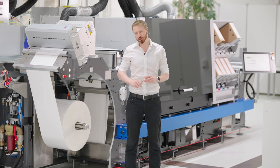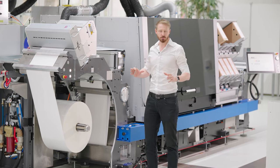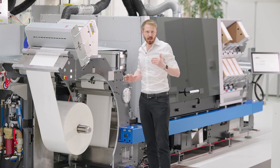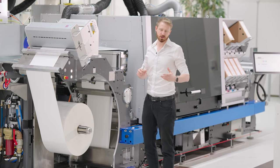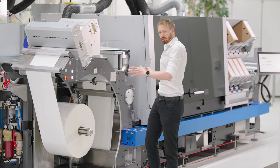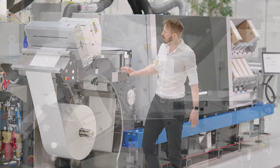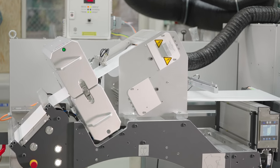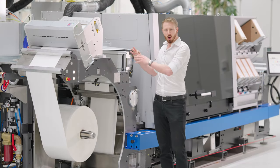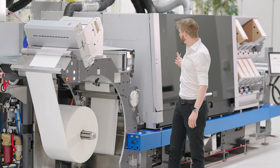Let us start with the functions of this awesome press. We have here at the beginning our unwinding station, based on our Gallus Label Master building block concept. This module represents our two major pillars of the press: reliability and ease of use. In this module we have the capability to prepare every kind of substrate perfectly. For that we have an automatic splice detection, a corona treatment unit, and also a deionization station. All these functions prepare the substrate perfectly for our next station, the digital print unit.